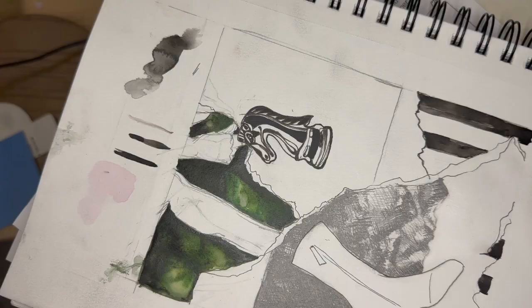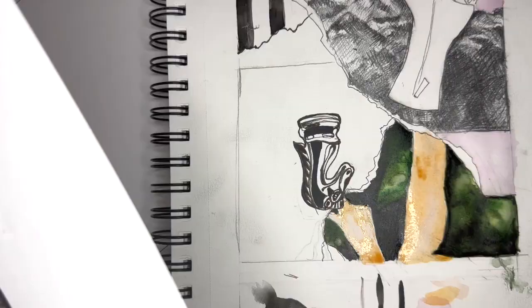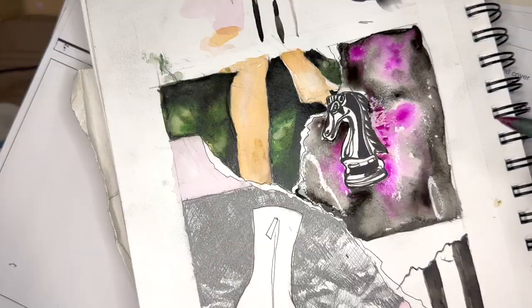This is where I'm going to get really into the colors and the shapes and the forms. Next up, I've got the abstracted background behind the horse. I'm just going to dive in for that and actually come back to the legs and the arms and the hand a little bit later when that first coat dries.